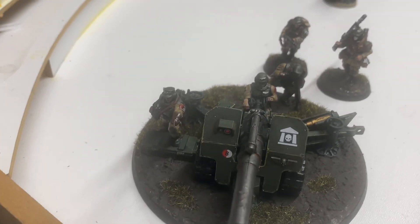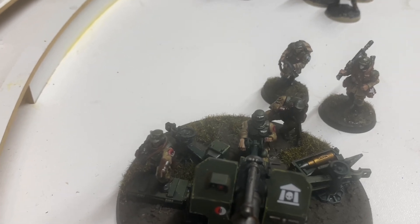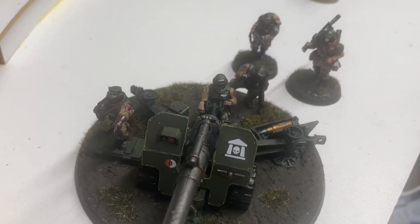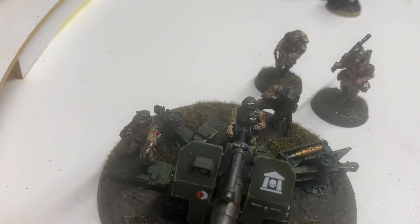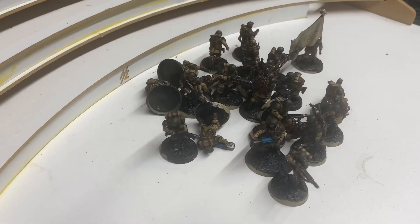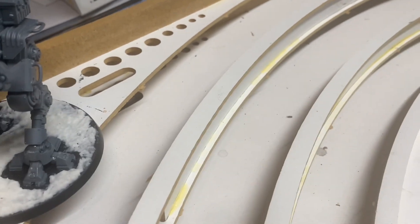I'm pretty happy with my test models. It's always good to have a test model so you can have a direction of where you're going. My goal this week, week four, is to really catch up with my highlighting and knock out the tutorial for the Sentinel as well as the field gun, which I'm working on right now.